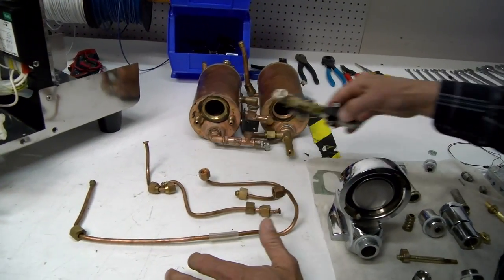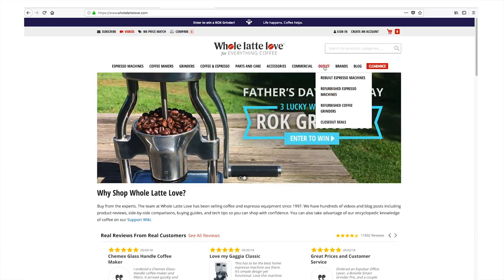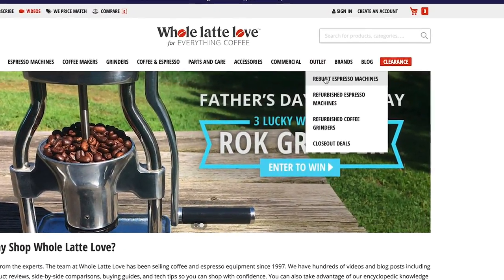Then we descale them to get all the minerals out of them. These go in an ultrasonic descaler. To find these machines, you can go to the link up here or on our website — go to the top header bar all the way to the right which says outlet, and take the dropdown right to the rebuilt machines.